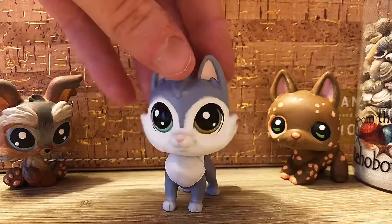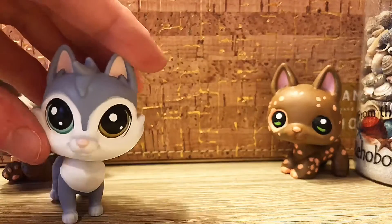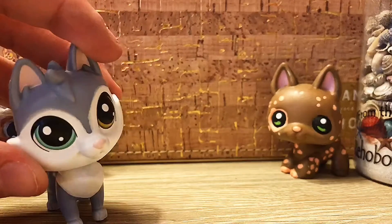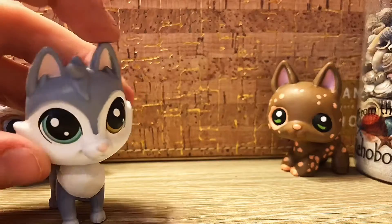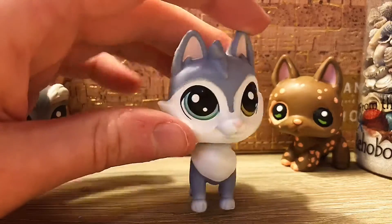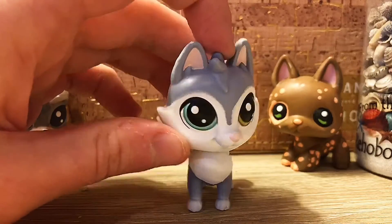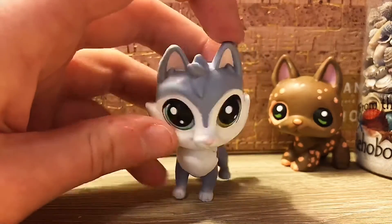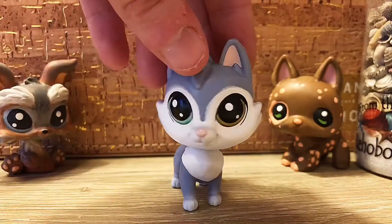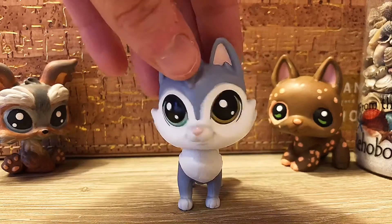Hey guys, it's Iris and welcome back to Romanopia. We're actually where I paint, and if that seems a little odd, this video is going to seem a little odd too, because today I'm going to be talking about the most commonly asked questions when painting my customs. Customizing recently grew in popularity - when the G2 and G1 LPS stopped being made and were turned into these cute models, not everyone liked them, so people turned to customizing. I personally customize because I enjoy painting toys and feel like I'm creating my own characters.